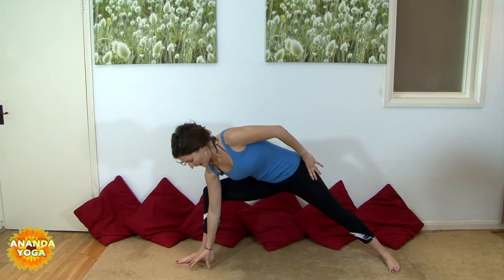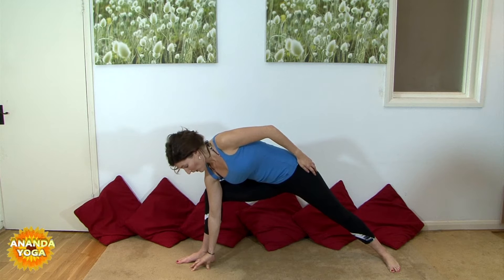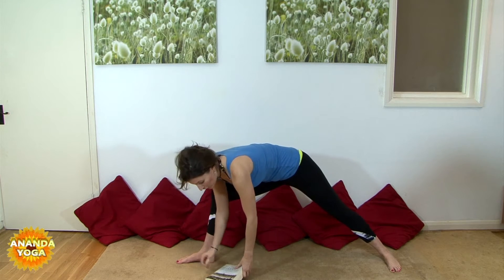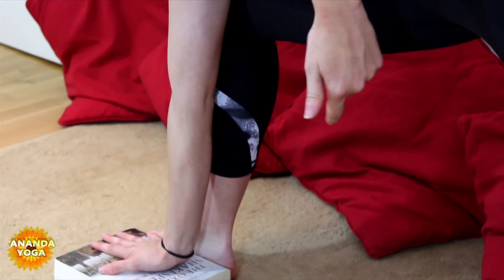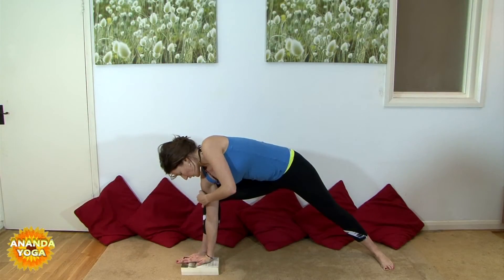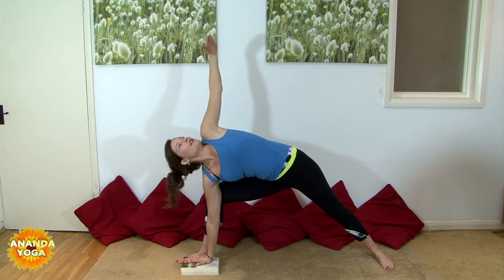We're going to prop our right hand down inside of our right foot. Now to reach the floor, for some people it may be quite challenging here, in which case it's quite useful to grab a yoga block. Just pop your hand down onto the block, coming either onto the fingertips or, if it feels comfortable for you, perhaps taking the palm flat. And you're going to press your right shoulder into the inside of your right knee, and then take your left hand up towards the sky.